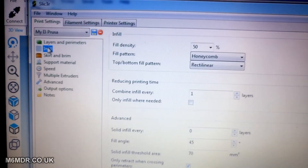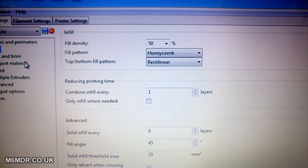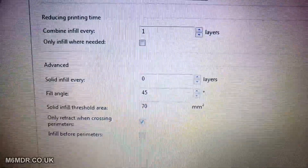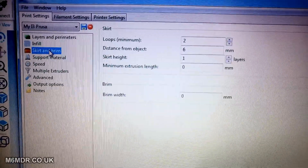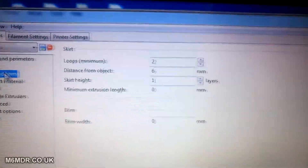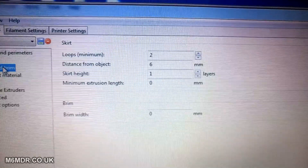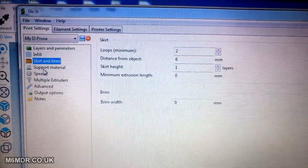For the infill: fill density is 50%, fill pattern honeycomb, and the top and bottom fill pattern is rectilinear. Combining fill every one layer, and everything else is standard. I have got 'only retract when crossing perimeters' checked because I don't want any streaking. For skirt and brim, the only thing I've changed is the loops value to two — just to give the extruder a chance to clear out anything and get a good extrusion run before printing, stopping any blobs and clearing any blockages or debris left on the head. Support material I've not bothered with.